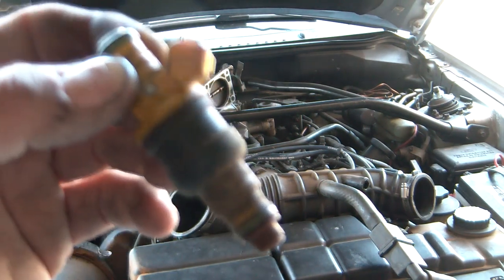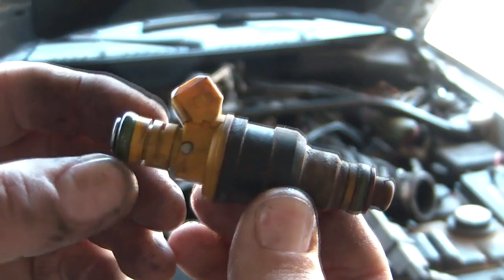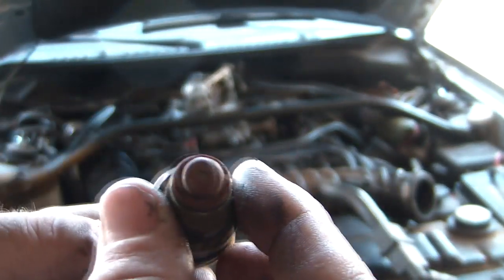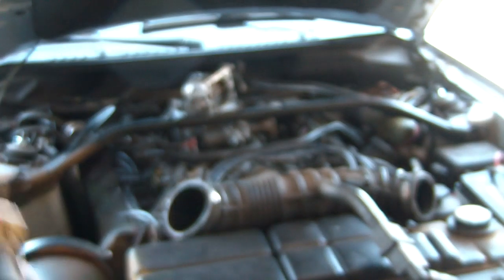Focus camera. Fat body style — real popular. So this is the 19 pound injector; 30 is what I'm putting in. I gotta go inside and grab those.